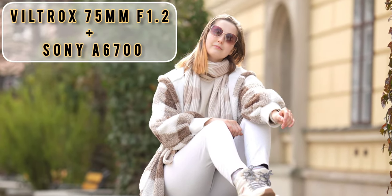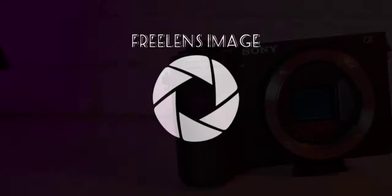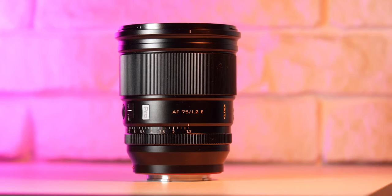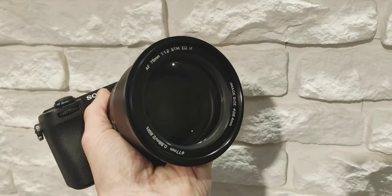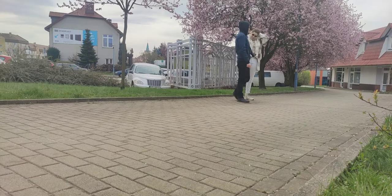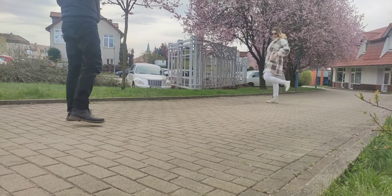Hello guys, welcome back to my channel. Let's shoot some outdoor portrait photography today. As you can see in the description, today I will use the Sony A6700 and the Viltrox 75mm f/1.2 for Sony E-mount — it's an APS-C combo. We will see some BTS from this small walk-around city outdoor photography session.